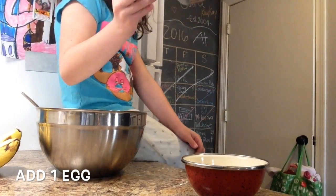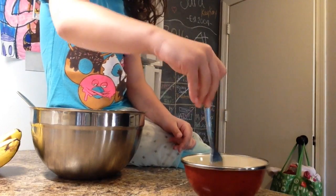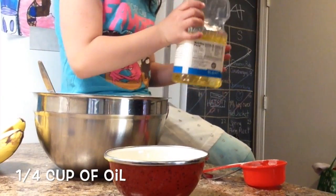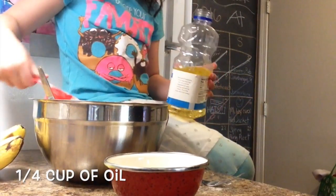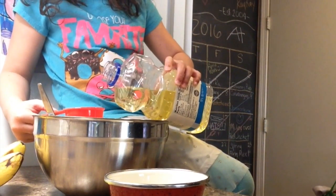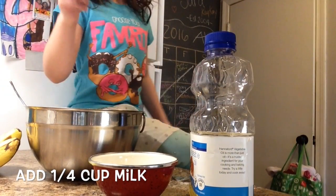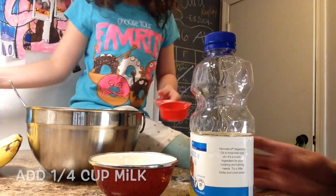Next we need to mix one egg after you crack it. Next we need to use the same spoon and pour milk.